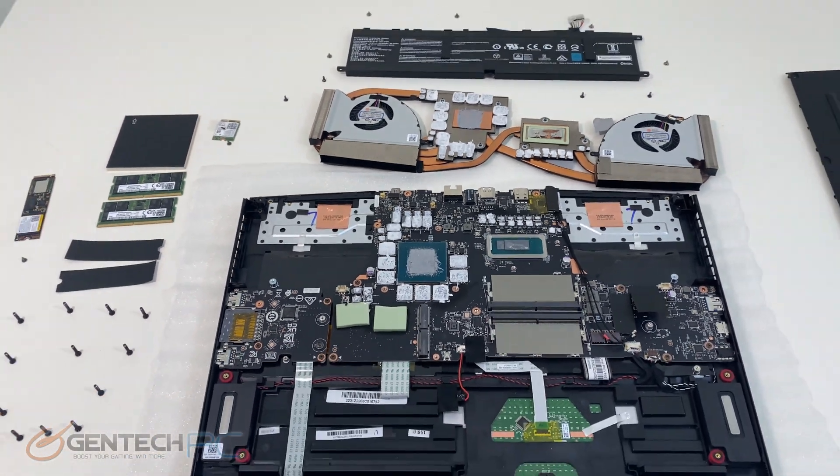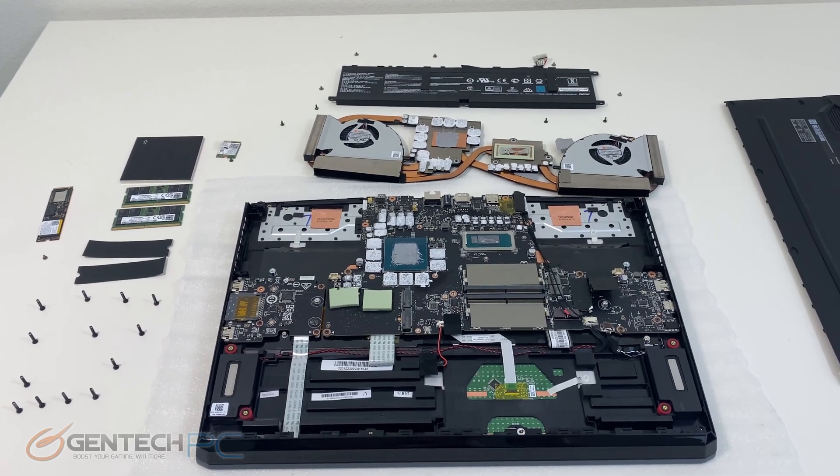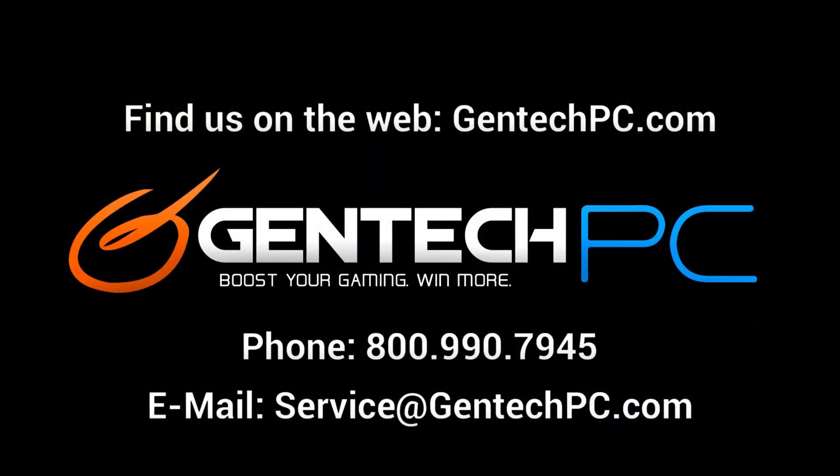With our disassembly complete, we are also coming to the completion of our review. We hope everyone enjoyed the video and found it both entertaining and educational. If you're interested in the GE76 Raider, check out the video description and you'll find the product page link where you can find the full product specifications and current pricing and availability. If you have any questions, leave them in the comment section and we can answer them for you. We also have phone and email support for one-on-one personalized questions. This was Gentech PC — we'll see you next time.